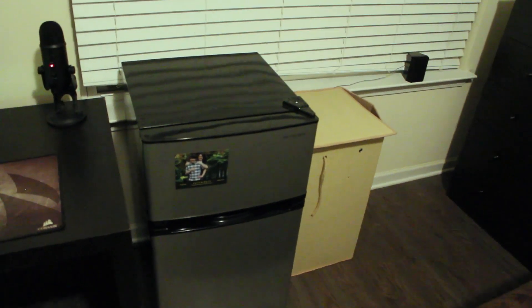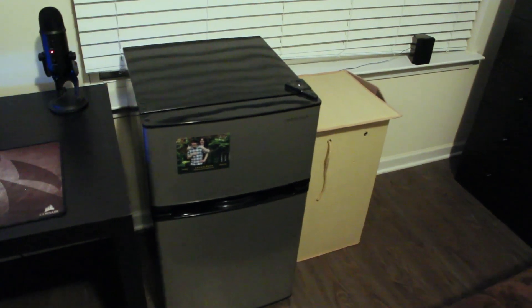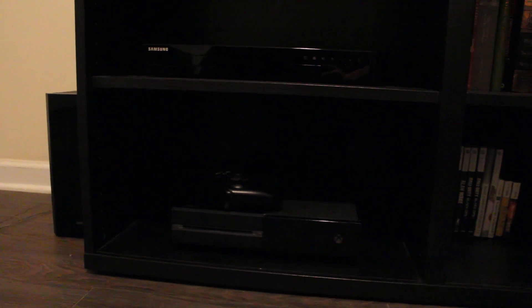Over here we've got my mini-fridge, and nine times out of ten it is filled to the brim with roast beef and Coca-Cola — the liquid fuel of the gods. The sweet nectar is what flows through my veins and allows me to be at my best. Here we have my surround sound system hub. Beneath it is my Xbox One, which is currently just a glorified Blu-ray slash Netflix player.